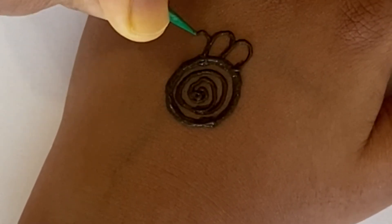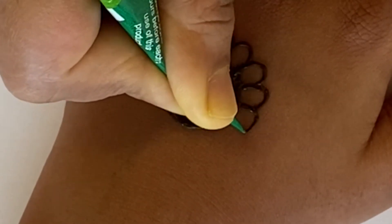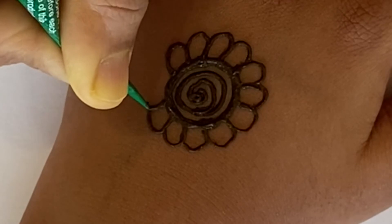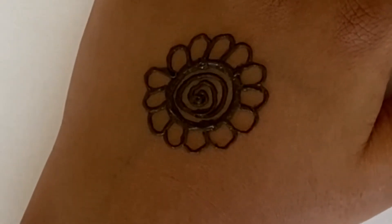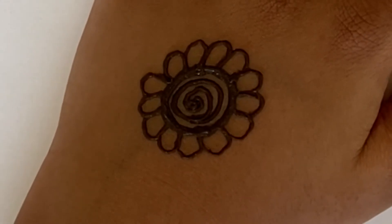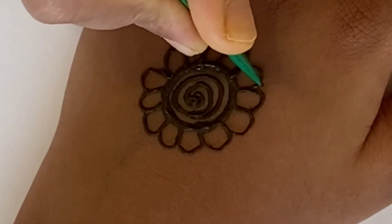Then you're going to draw petals, and you want them to be a medium size — you don't want them to be too thin, but you don't want them to be extra large either. Now we've done all the petals. This is how it should look.